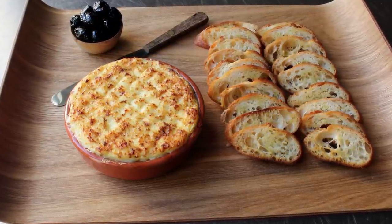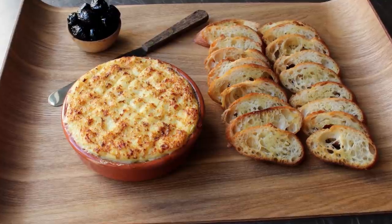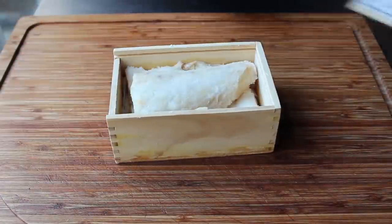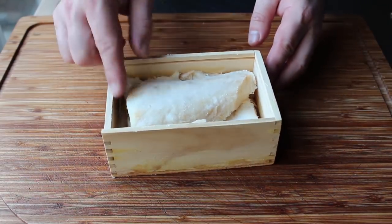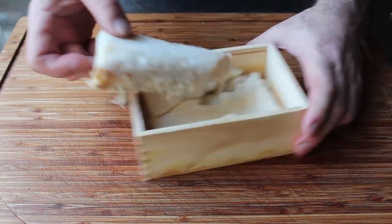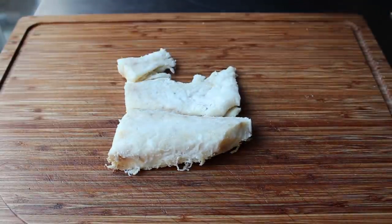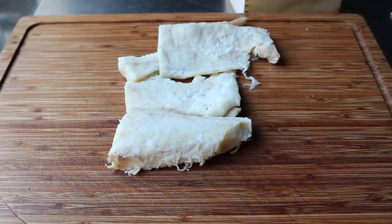Pardon my French — no, seriously, pardon my French, it's terrible. But anyway, let's go ahead and get started by prepping the salt cod. It comes in this little wooden box, so let's remove it. As you'll see, it's going to be very firm and completely coated with salt. As I was unpacking this, I was thinking to myself, why a wooden box?